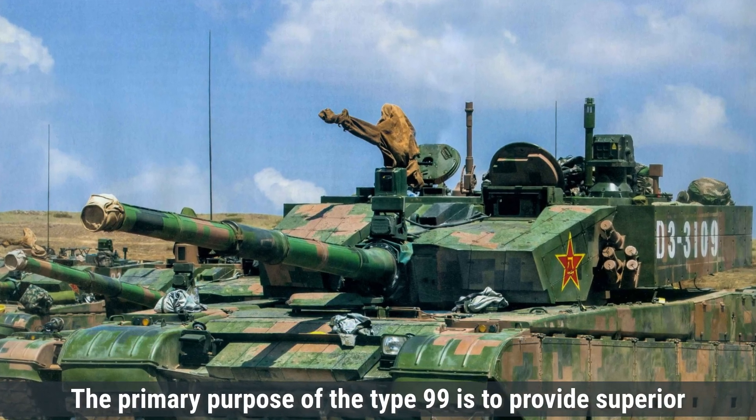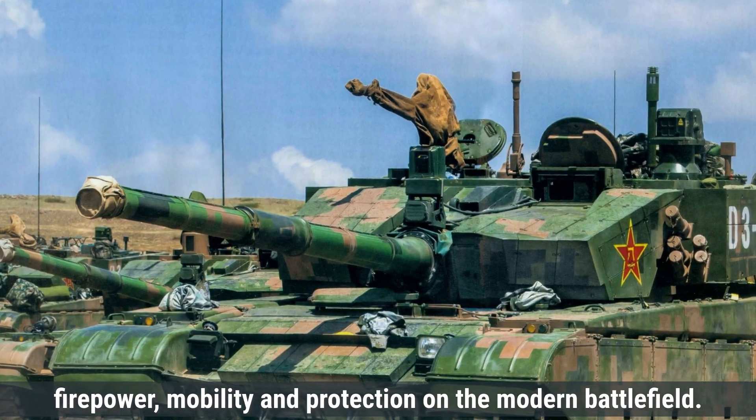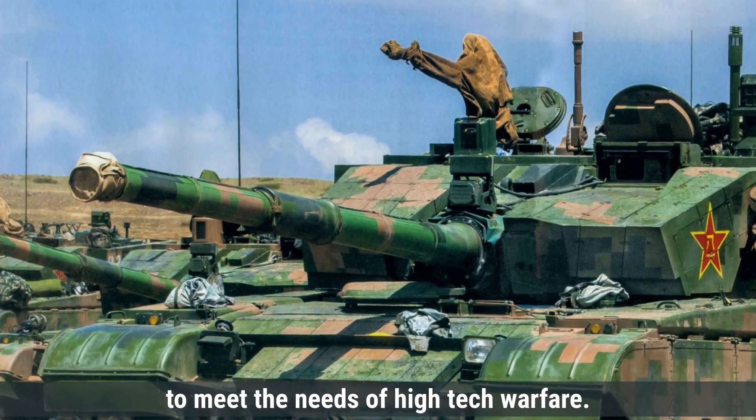The primary purpose of the Type 99 is to provide superior firepower, mobility, and protection on the modern battlefield. It entered service in 2001 and has been tailored to meet the needs of high-tech warfare.